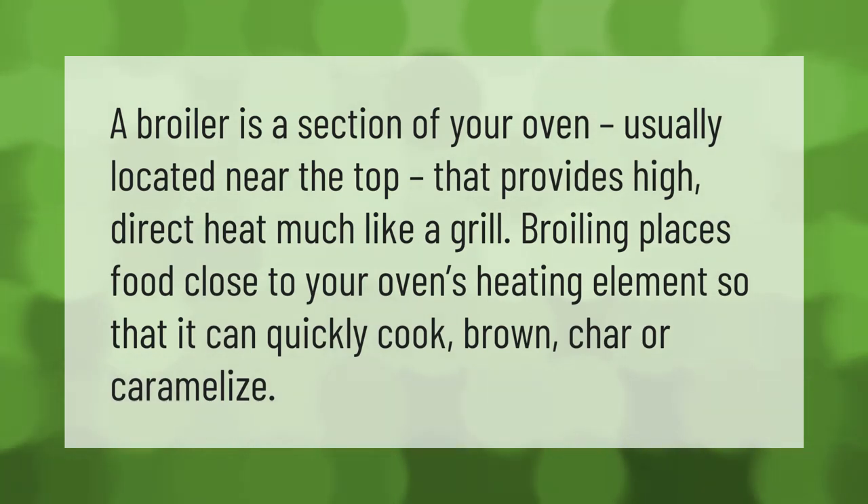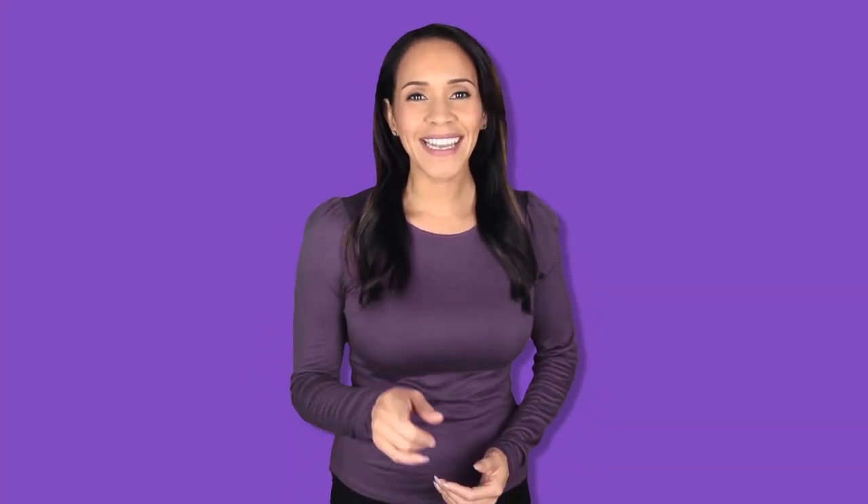A broiler is a section of your oven, usually located near the top, that provides high direct heat much like a grill. Broiling places food close to your oven's heating elements so that it can quickly cook, brown, char, or caramelize.